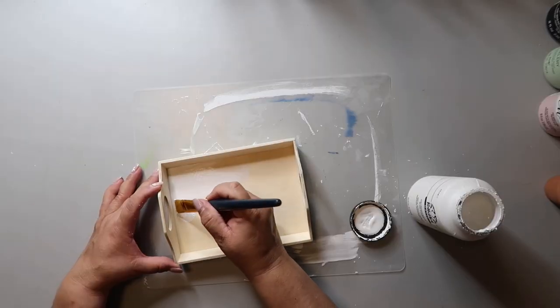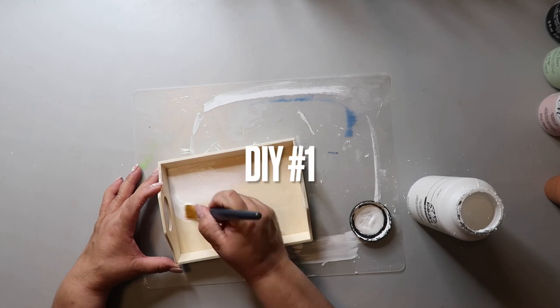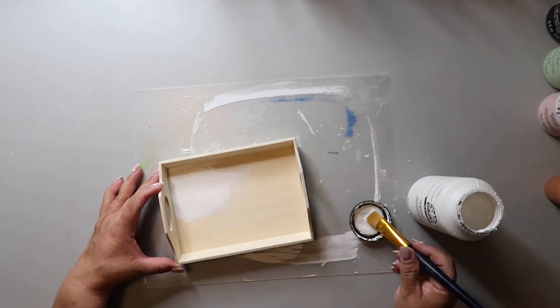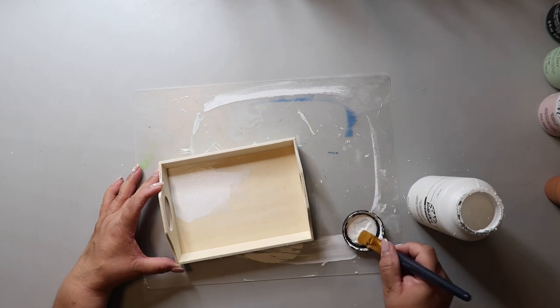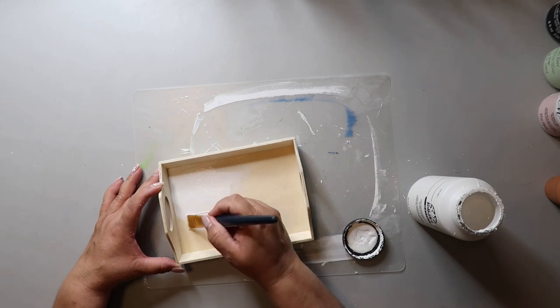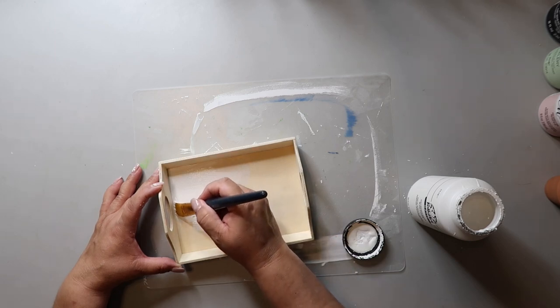I'm starting off with this tray that I got from Dollar Tree — basically everything today is from Dollar Tree, so everything is very affordable. The paint I already had on hand: it's Folk Art acrylic paint in the color white. Since I didn't tape it off, I'm just carefully applying a good coat to the bottom of the tray.